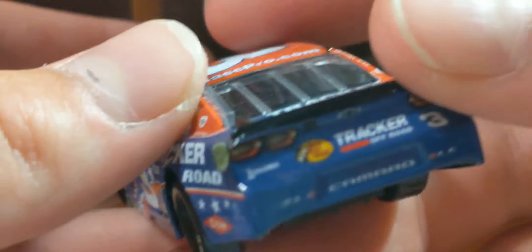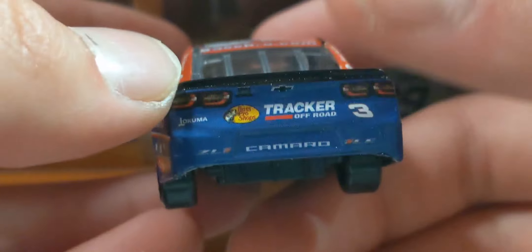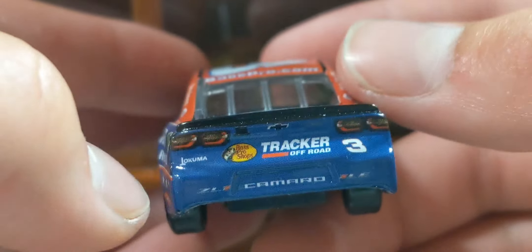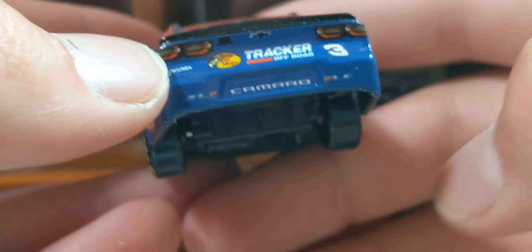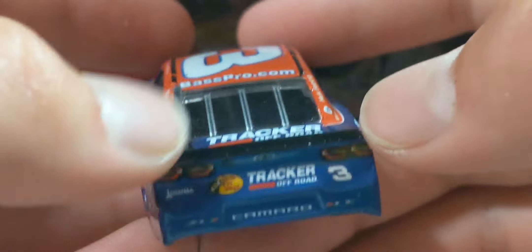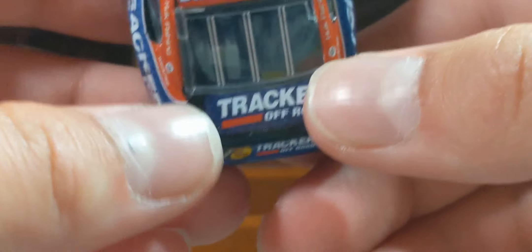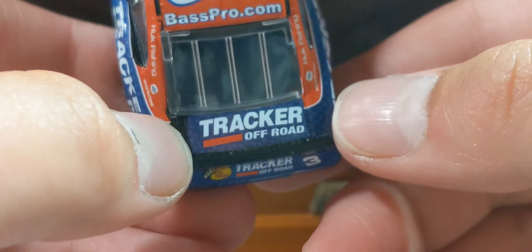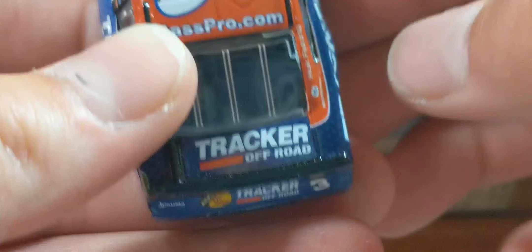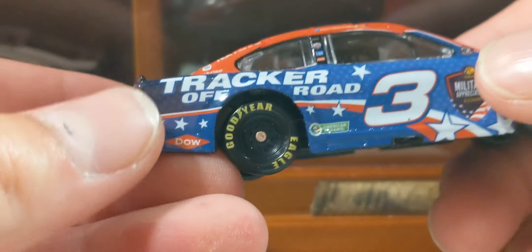Taking a look at the back: we've got Tracker Off-Road, the good old Richard Childress Racing number 3, Lacroix, and Camaro ZL1 1LE. We've got the camera detail, Chevy Bowtie, and the spoiler. There's also Tracker Off-Road back here — it's a little crooked, but not going to critique that too much.